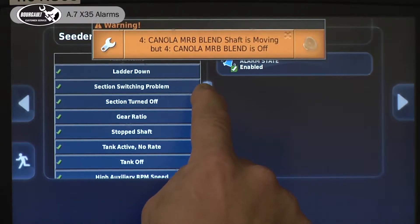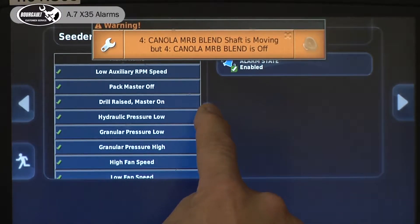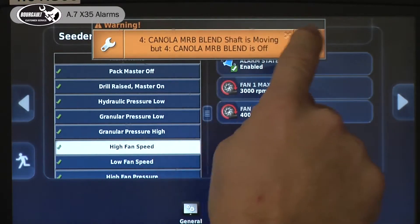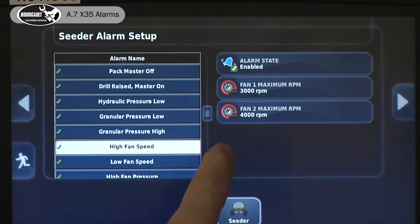I talked earlier about the high fan speed alarm. We've got rid of the alarm so we can show you some stuff on the screen. If I had my fan one high threshold at 3,000 RPM, that means anything above 3,000 RPM on our fan would give us an alarm.